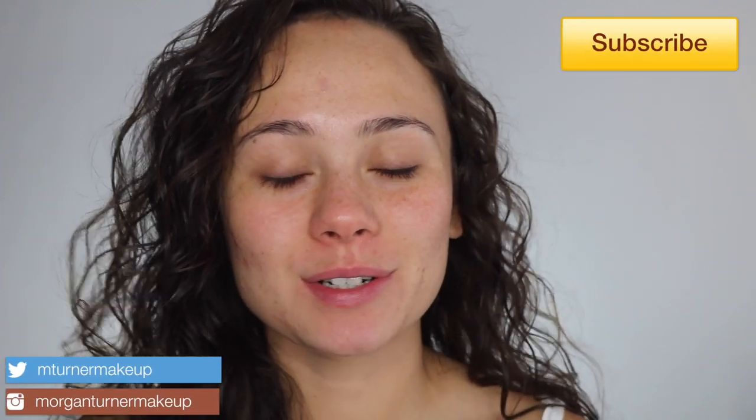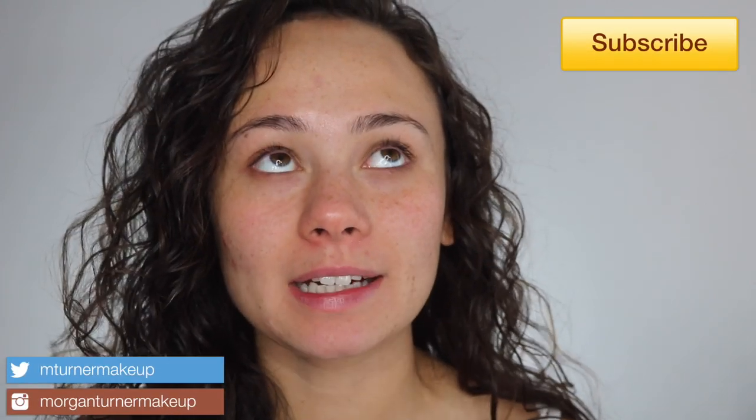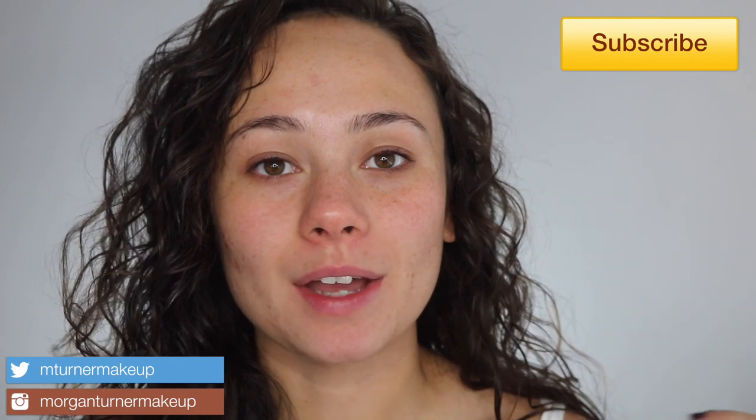Hi guys, what is up? Welcome to my channel. For today's video, I am finally going to be doing my review and full wear test of the new Pat McGrath Sublime Perfection The System. It's her complexion system: primer, foundation, and setting powder. So if you want to see how those work for me today, then just keep watching.